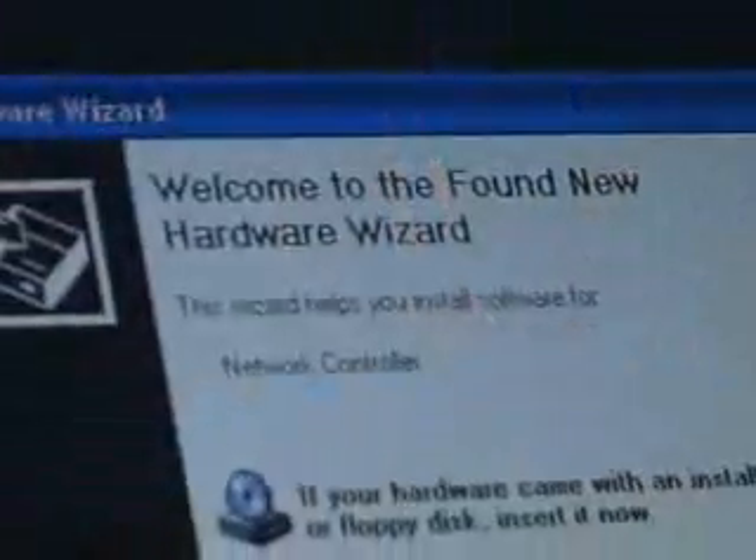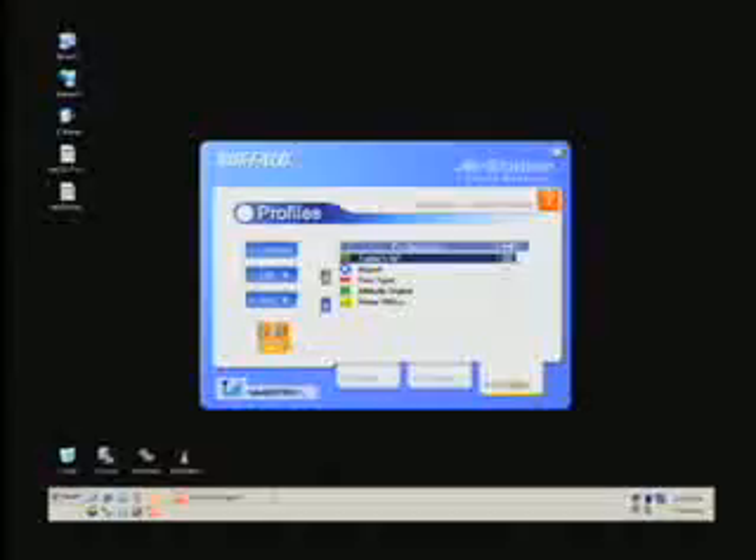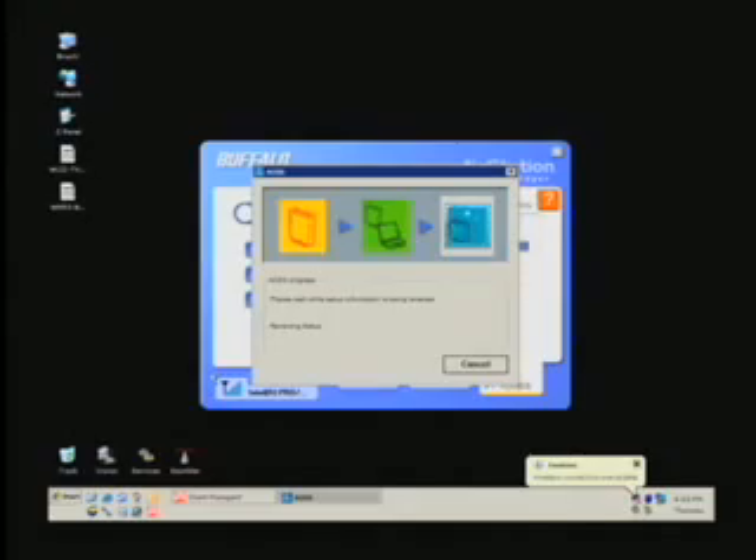We pre-installed the CardBus adapter's drivers and client management software onto the laptop. All the products are in out-of-the-box settings, just like the typical home user would have when the products are purchased. First, we'll click the AOSS button in Buffalo's client manager — the program will immediately begin scanning the wireless network for an AOSS mode access point.